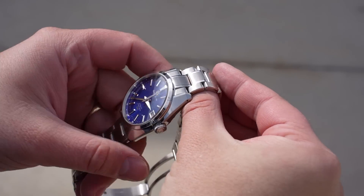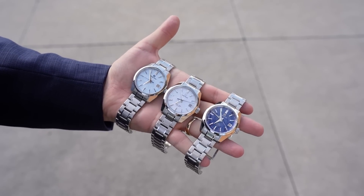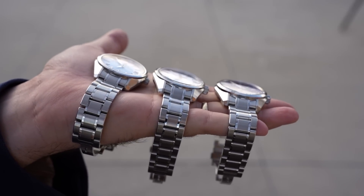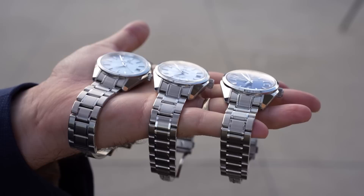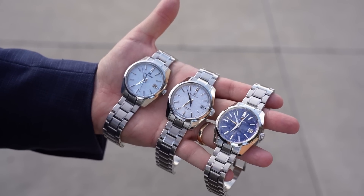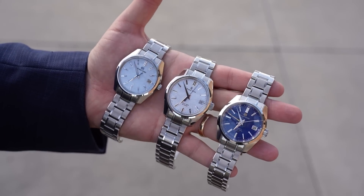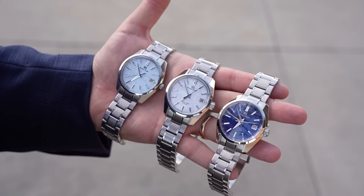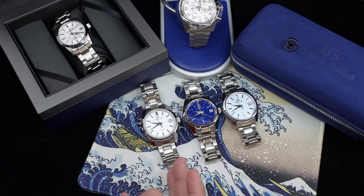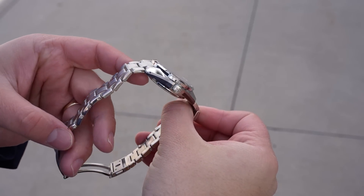We have a few different models here, all in the 44GS case. Grand Seiko is celebrating the 55th anniversary of this specific angular case design that debuted back in 1967. I prefer the thinner execution of the 44GS — it looks a little more sharp. You can notice the difference in height: the high accuracy quartz is the thinnest, the new high beat mechanical is still pretty thin, and the tallest is the older high beat true GMT.